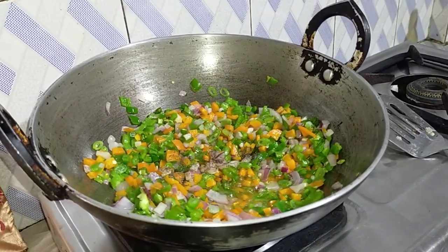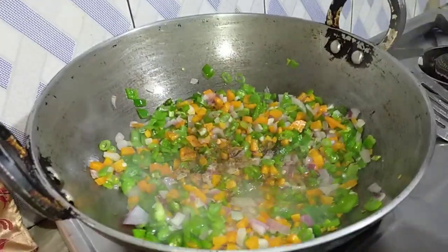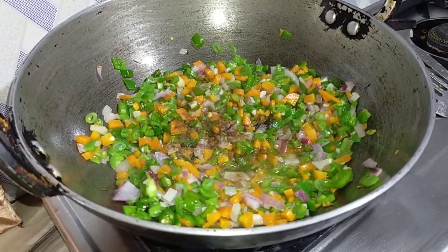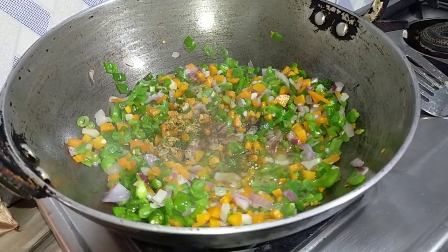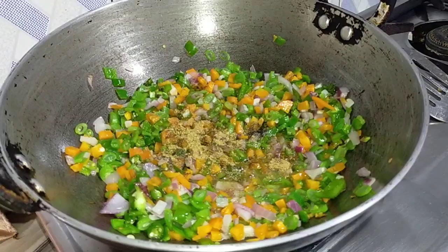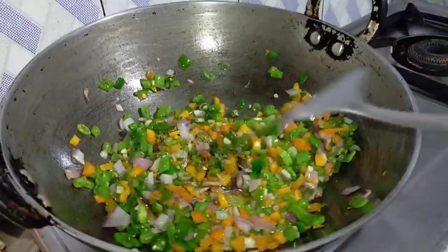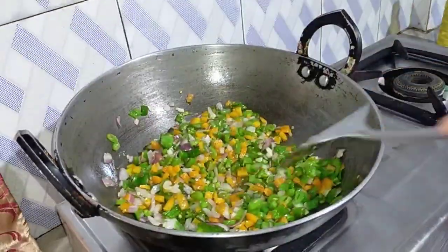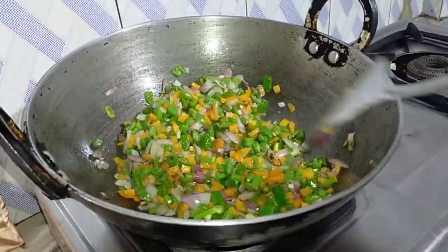I'm going to add the jeera. The jeera is a little bit, because I was going to add the mix. I'll add the jeera. The jeera is a little bit.